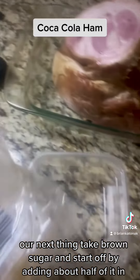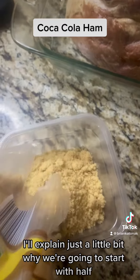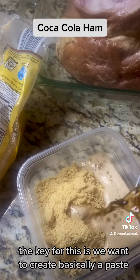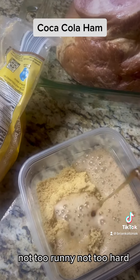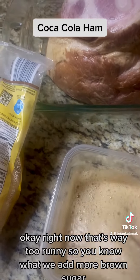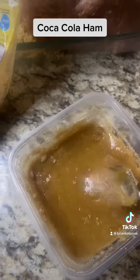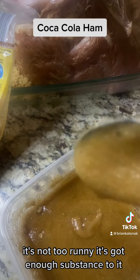Next, take brown sugar and start off by adding about half of it in. The key is we want to create basically a paste — not too runny, not too hard. So you pour some in, then mix it around. Right now that's way too runny, so we add more brown sugar. Now look — it's like a paste. It's not too runny; it's got enough substance to it.